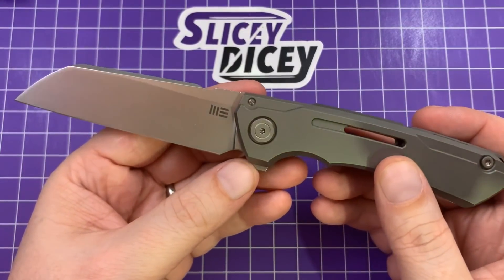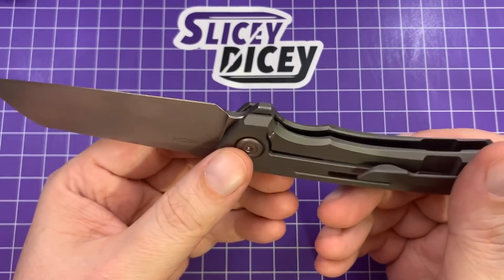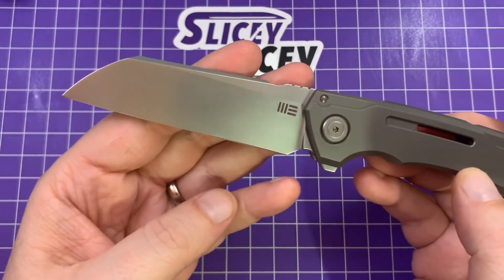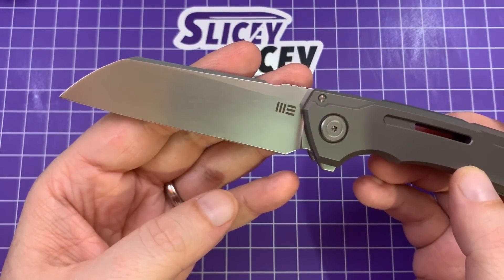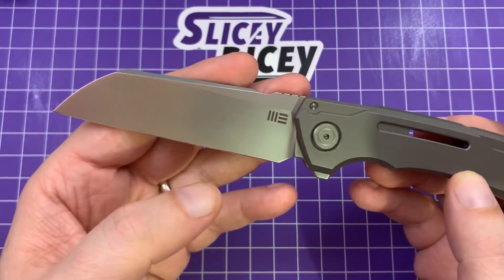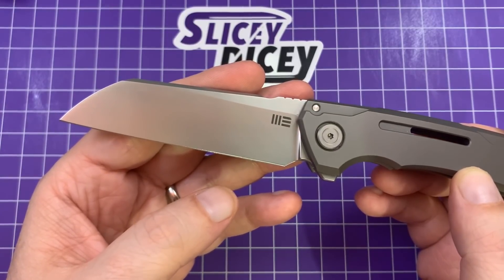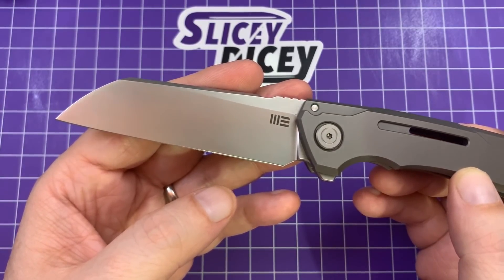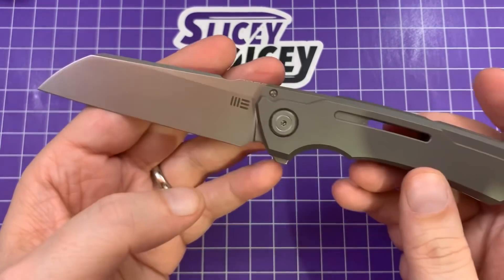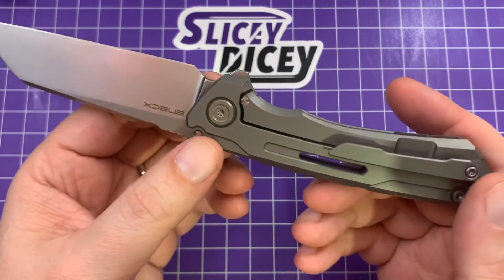SNECX is known very well for their machining, and I can see why — this thing is gorgeous inside and out. The blade finish is that typical WE sort of vapor blast finish. I'm not 100% sure but I believe it's vapor blast. I really liked the look of it. I had a WE Wasabi and I miss having that around — that was another limited run. Just beautifully done machining.